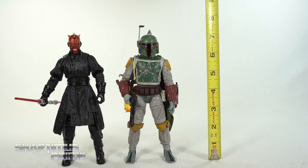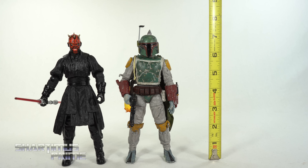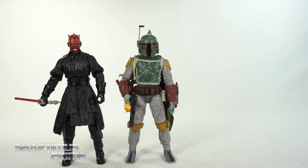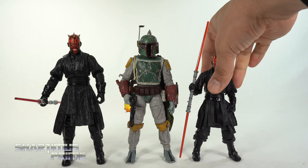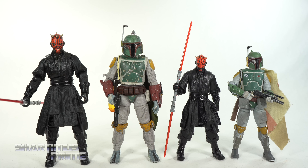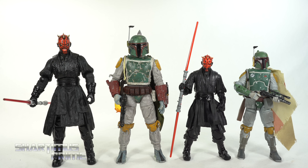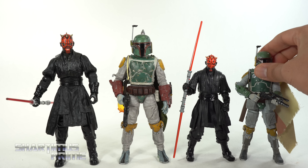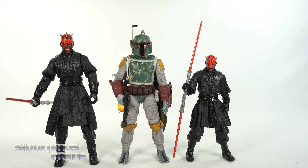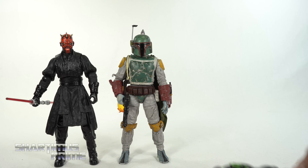Both figures stand just a bit over the seven-inch mark. For size comparisons, I brought in the Black Series Darth Maul and the SDCC exclusive Boba Fett. The Black Series Boba Fett is a little bit taller, but the Select Darth Maul is a little taller than the Select Boba Fett. The helmet does seem slightly large in proportion. And of course, here they are next to the Big Time Dead Ass Spider-Man for scale.